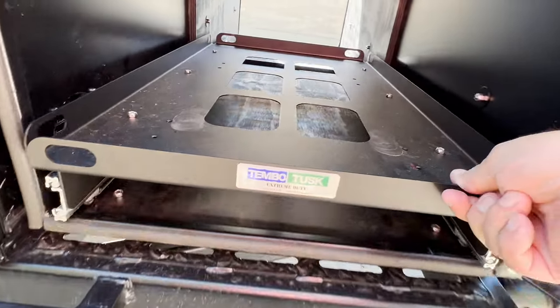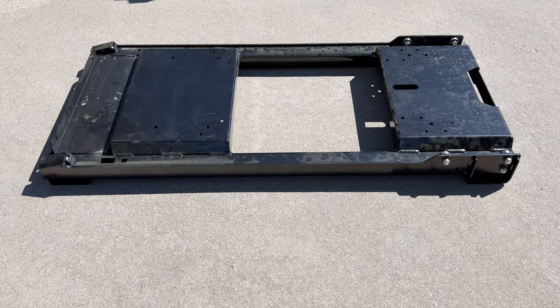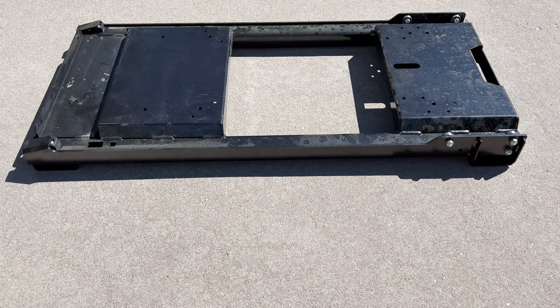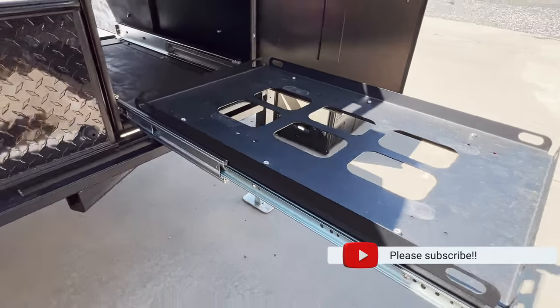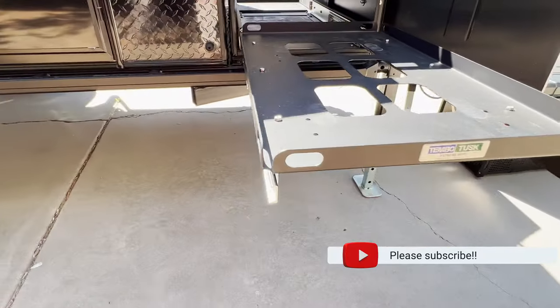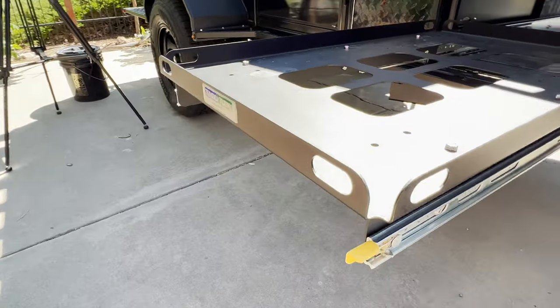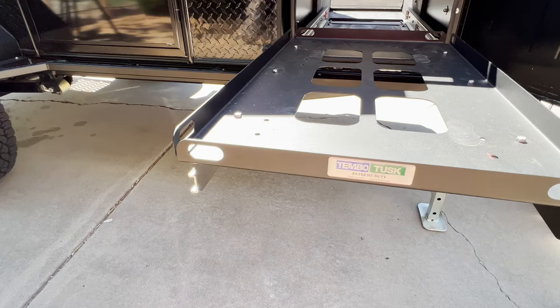In hindsight, I don't know how I could have been expected to know that the ARB slide would not extend the full length of the fridge, but hopefully this video helps somebody else avoid making the same mistake. The Tembo Tusk Slide is a fantastic product that does fully extend beyond the enclosure, and it's solid enough to handle the heavy fridge in the rough and rocky outdoors. The Tembo Tusk Slide is truly a no-compromise product. That's all for today — live without compromise yourself, and I'll see you out there.